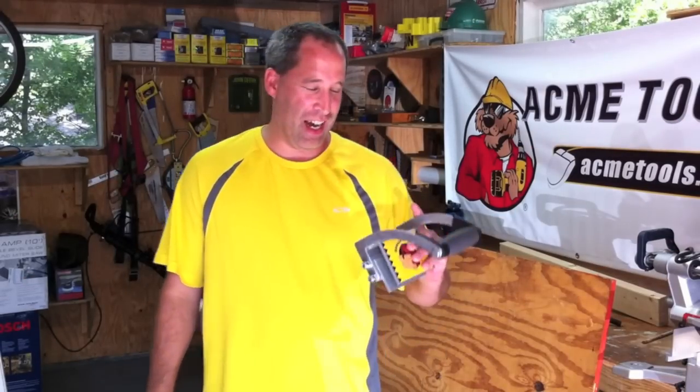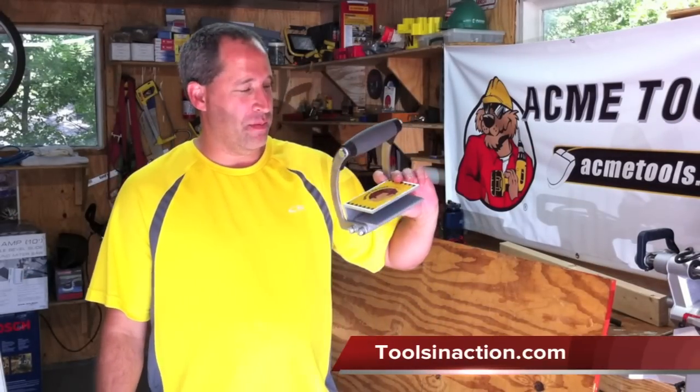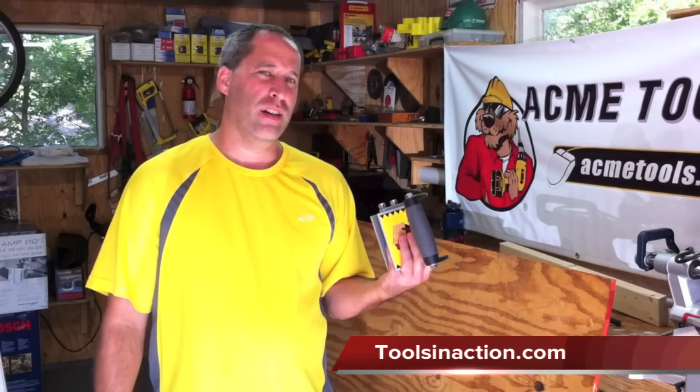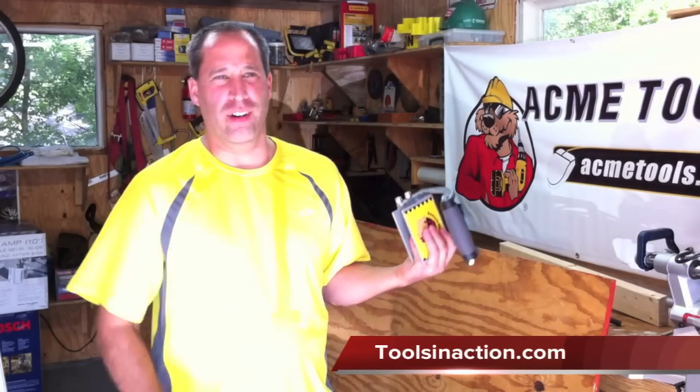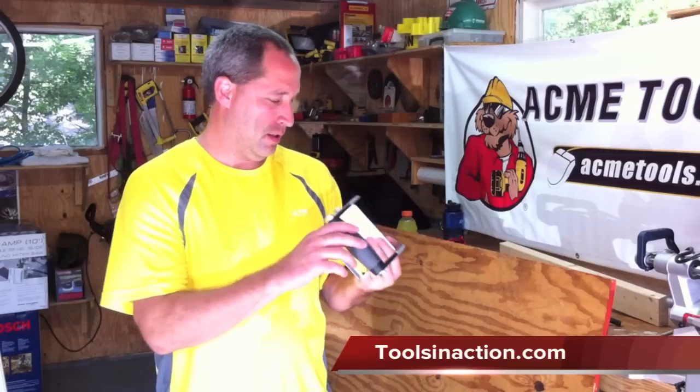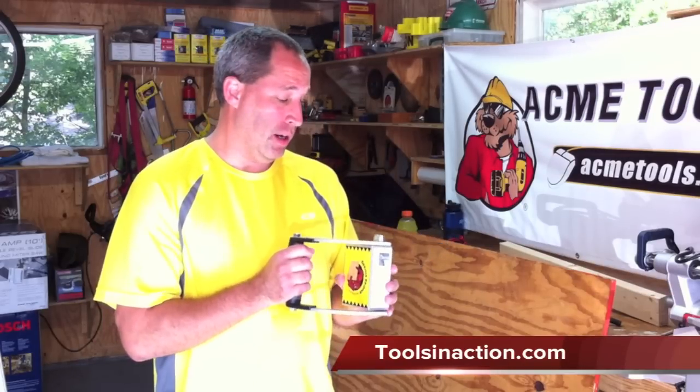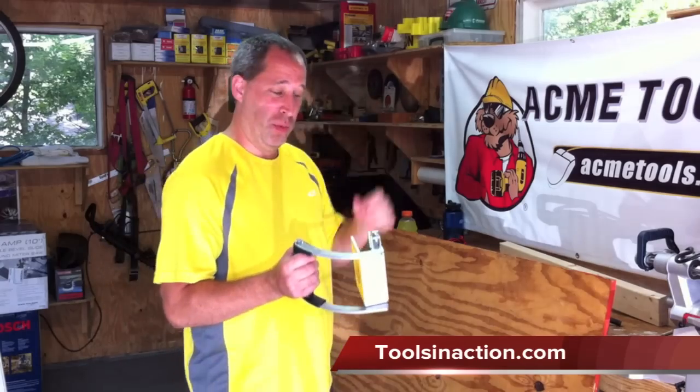Hey guys, it's Eric here with ToolsInAction.com. Today we're going to go over the Gorilla Grip. I'm sure you've seen videos on it. The guy that invented it was actually on the Home Shopping Network — he was on a TV show or something. We met him at the show. He's a really nice guy. It's a pretty cool idea.